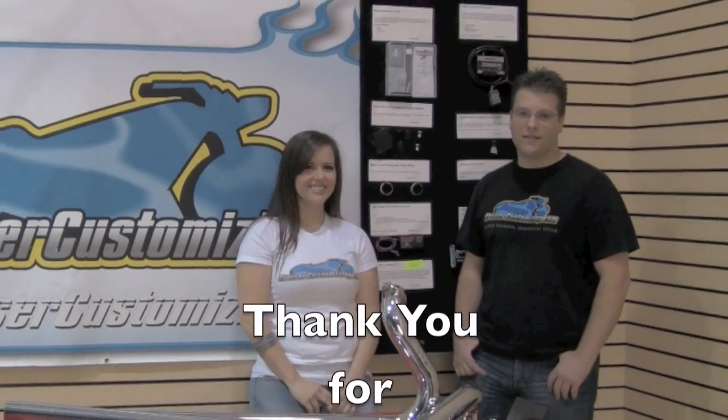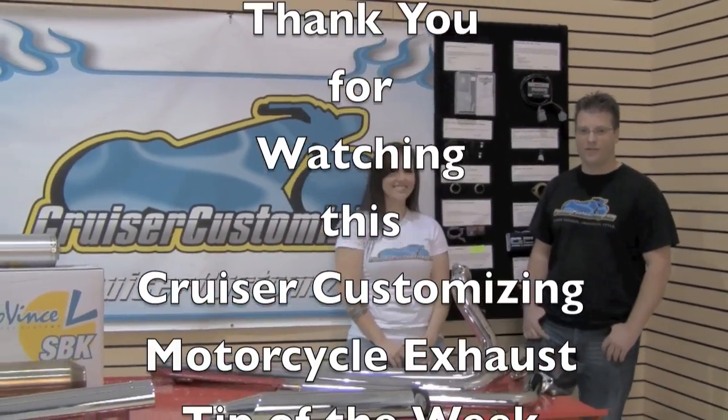For more horsepower, a lighter bike, and a better sound — whether you do a slip-on or a full system exhaust — it's a really important piece for your motorcycle. Thank you for watching this week's Cruiser Customizing Tip of the Week. Until next week, take care and ride safe.